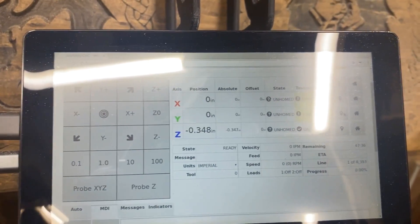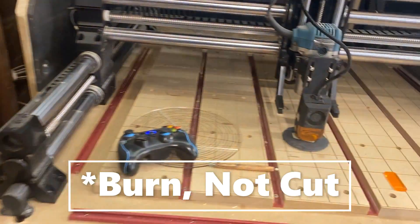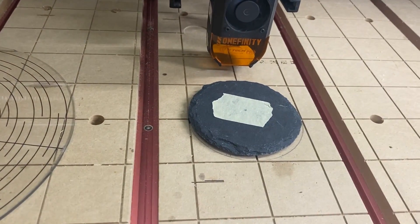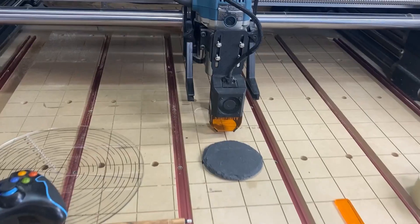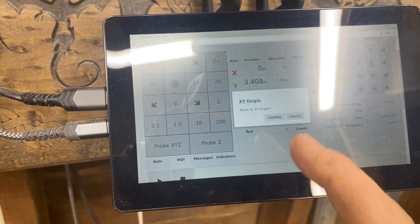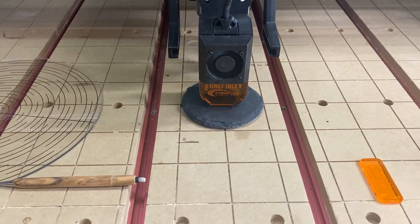Now that I know I have center, I'll scroll down and zero my X and zero my Y — but I will not touch the Z because I already set that with my setup bar. Now I'm ready to cut. Before you cut, you need to jog your laser out of the way and peel off that piece of tape. I'll come back to my controller, hit the target — it'll say 'move to the XY origin' — I'll say yes, and now I'm exactly where I want to be.